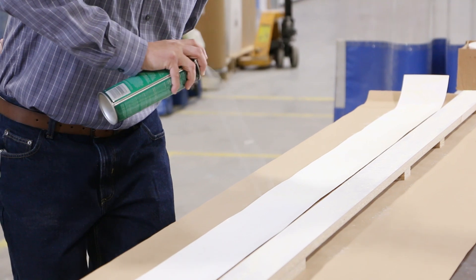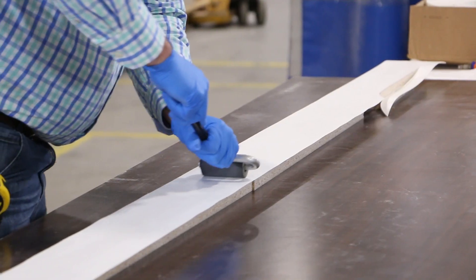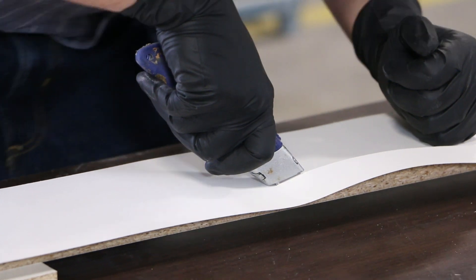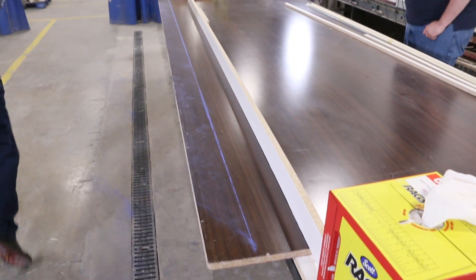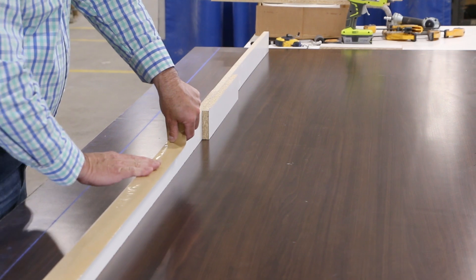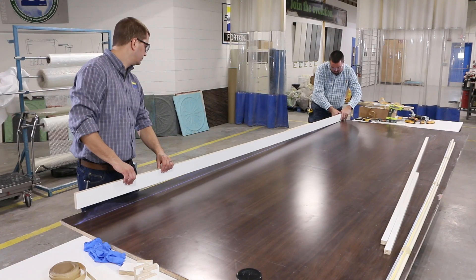Spray adhesive was applied and the laminate was pressed on. Make sure to work out any air bubbles to ensure a smooth finish. We then trimmed the laminate to the exact size of the mold walls. A straight line was snapped on the casting table and that would serve as a reference for attaching our mold walls. To preserve the surface of the large casting table, we used double-sided tape to help adhere the mold walls to the table.